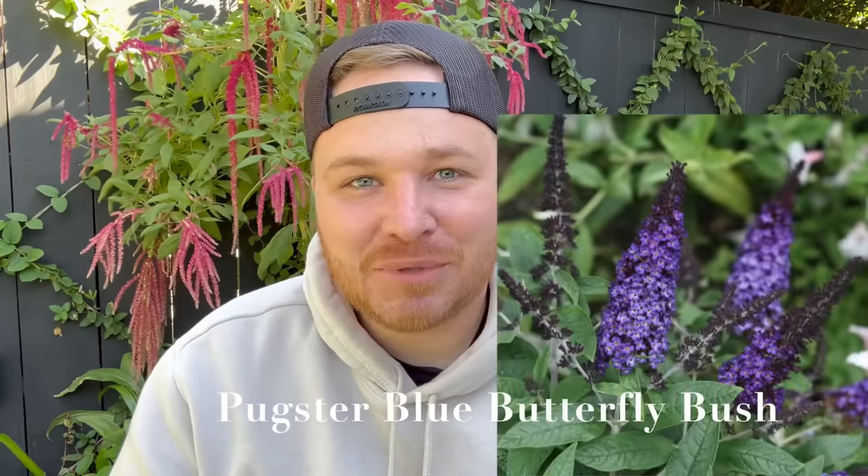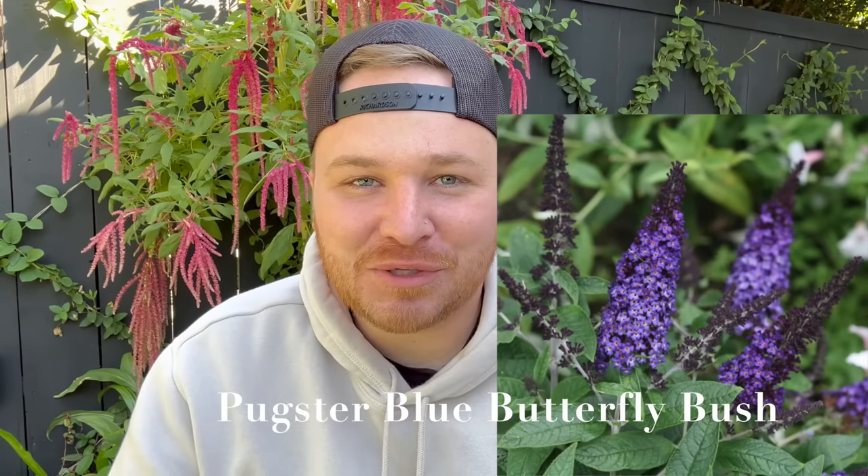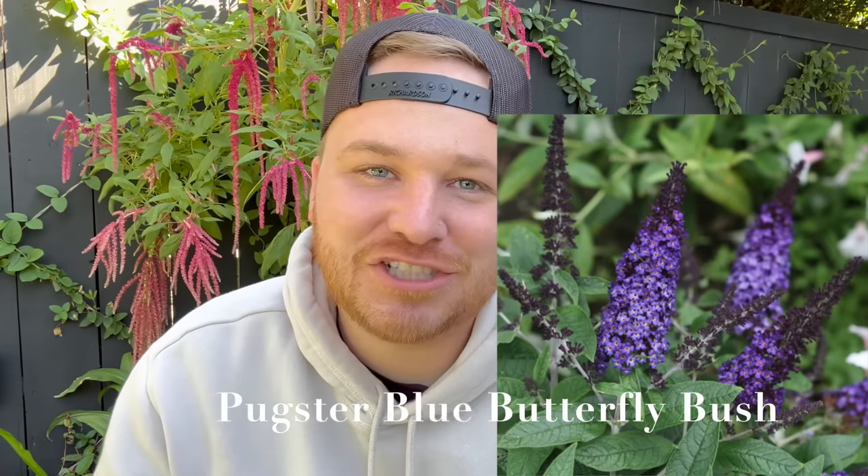So we're going to jump into this. I have my computer and my phone because I'm not going to remember all of the details of every single one of these plants. The very first one we're going to talk about today is Pugster Blue, or any of the Pugster series — I have experience with the Pugster Blue butterfly bush and she is so beautiful.